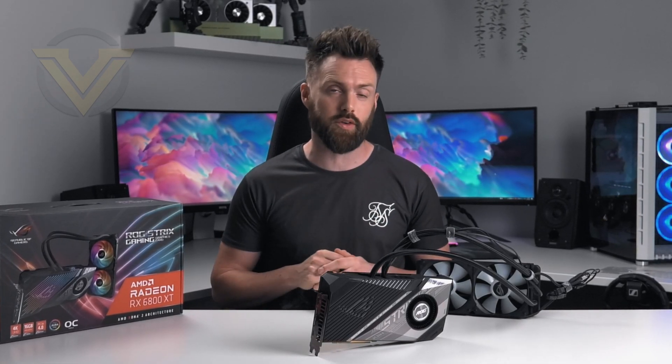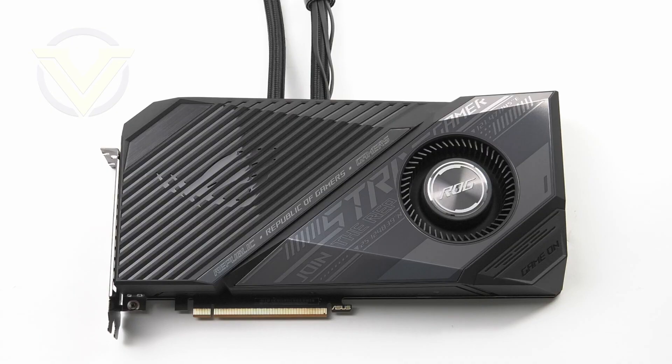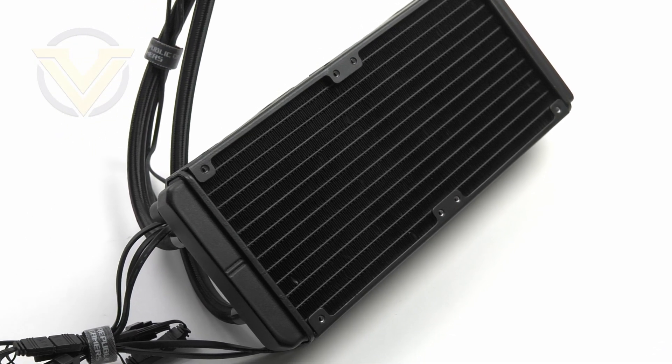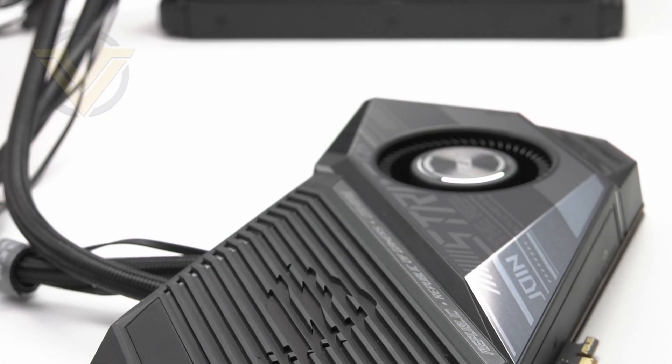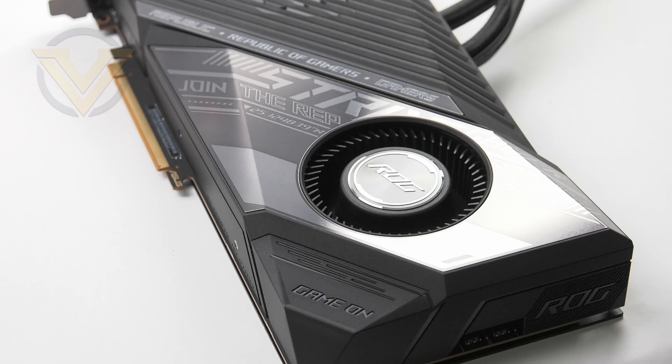Yes, this is a liquid-cooled graphics card and it comes with a very unique looking shroud. Strix LC ditches the conventional way to cool the GPU and instead adopts a closed-loop configuration which also comes with some snazzy ARGB fans. Although the card itself is quite large, it can be regarded as a low-profile solution, and with that comes a sleek and refined aesthetic.